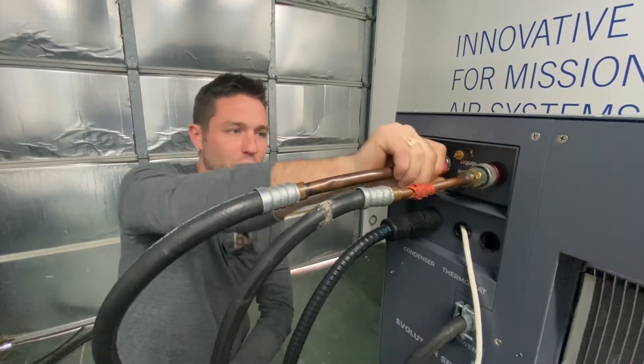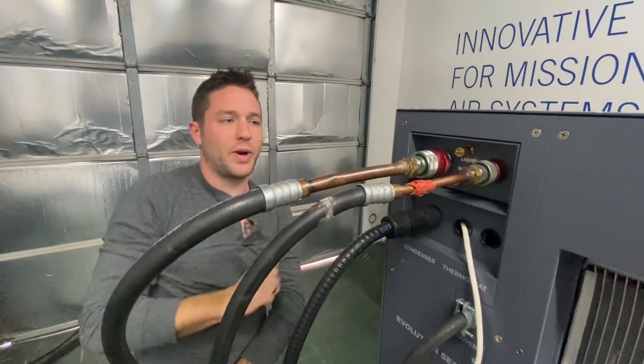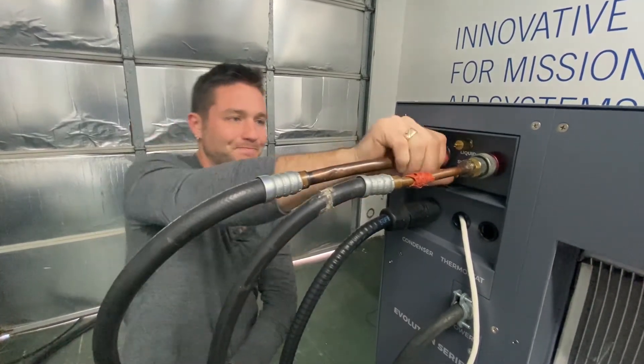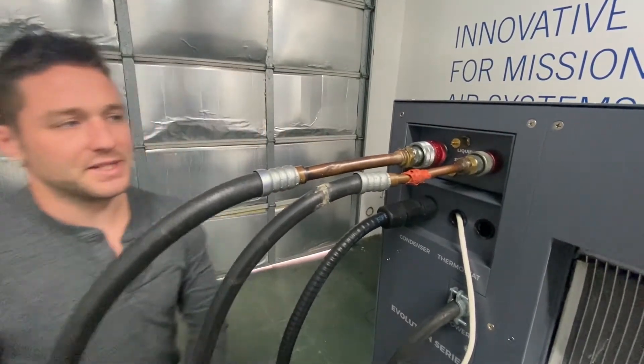And just as easy as it was to remove, thread it back on until you hear the snap of the red lock collar. That line is now attached, leak free and ready to run.